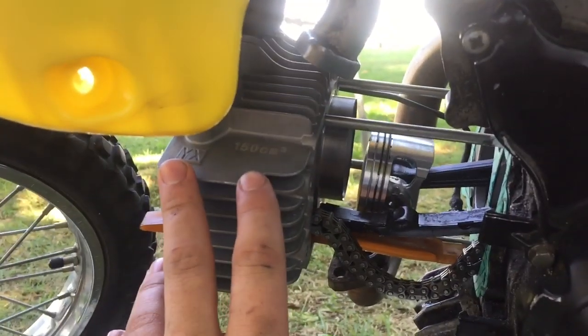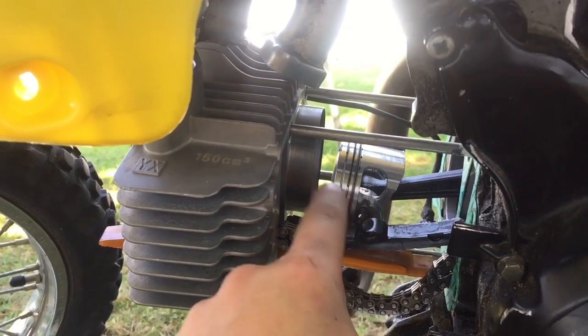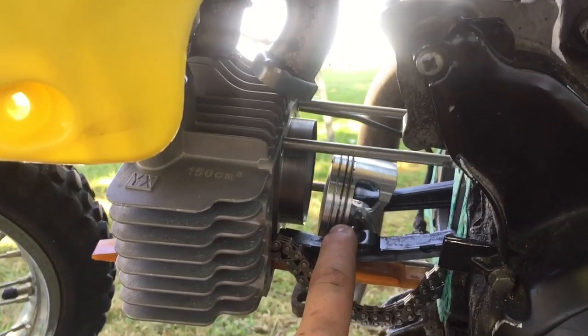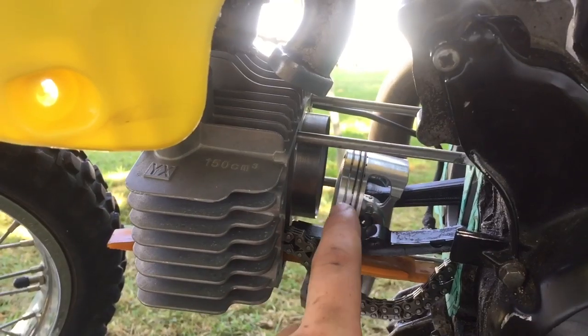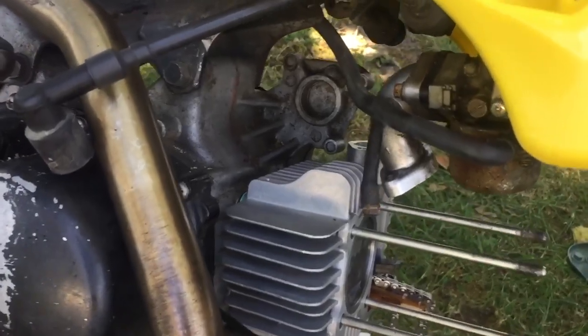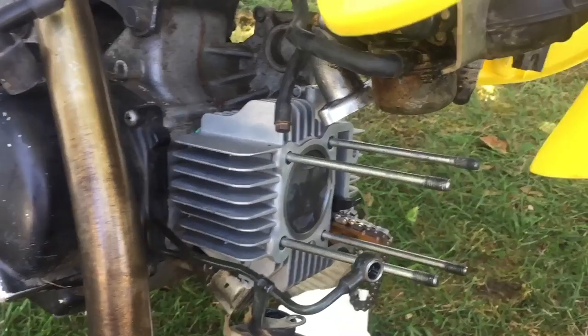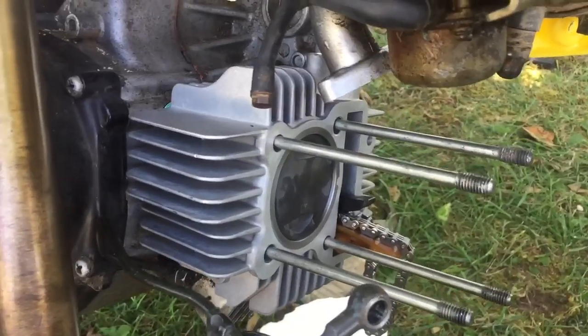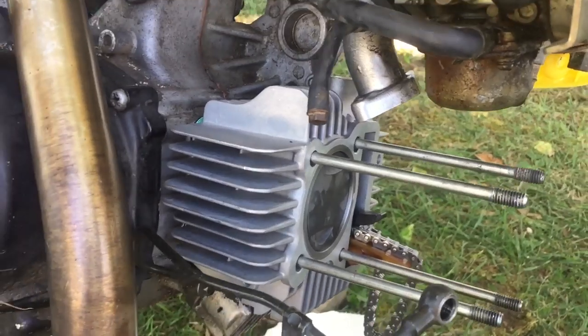Now that the cylinder's on, we need to slide on the piston, which is going to be pretty tricky because you have to compress the rings by hand. I'm not going to record this part because I need as much space as possible to fit in there. The piston is in the cylinder — sorry I couldn't really record putting in the piston rings, it would have taken way longer, but it's in and it sits in there pretty nicely.